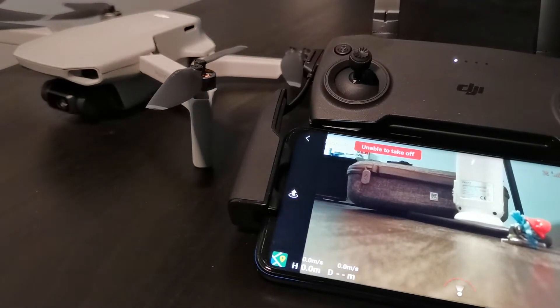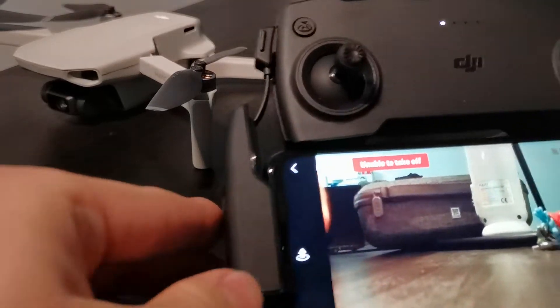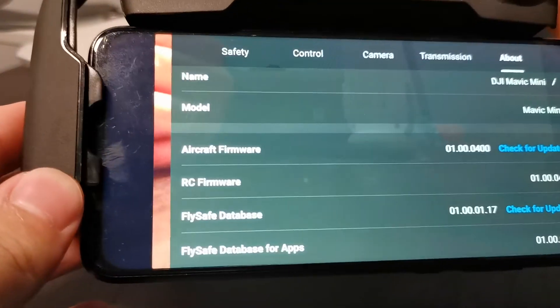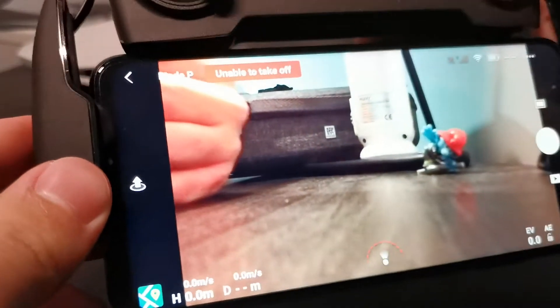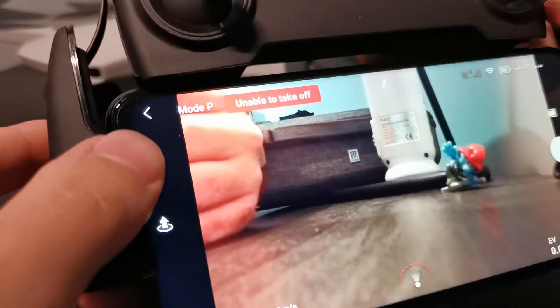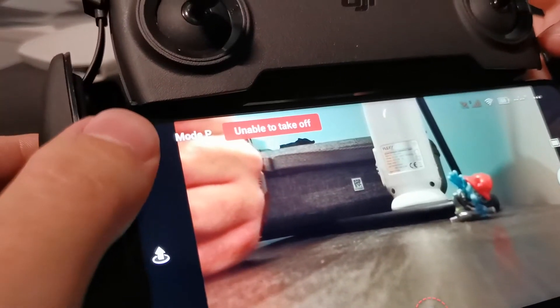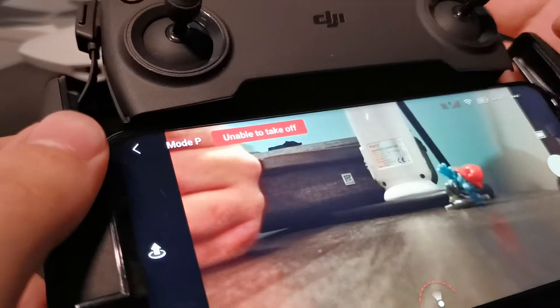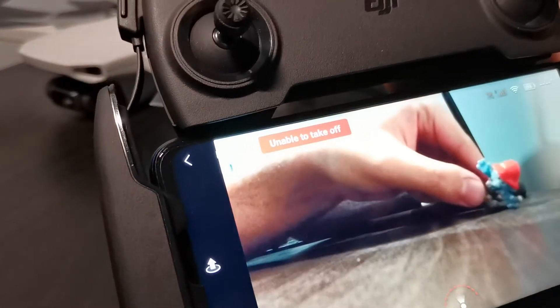The latest firmware update 1.00.04 — many people face this problem. I saw it on the internet: it says 'unable to take off' while you're trying to fly indoors. I don't know if people face this problem even while trying to fly outdoors.